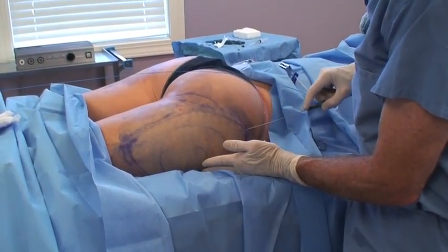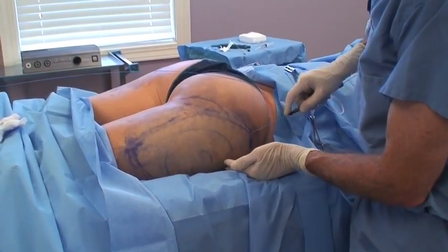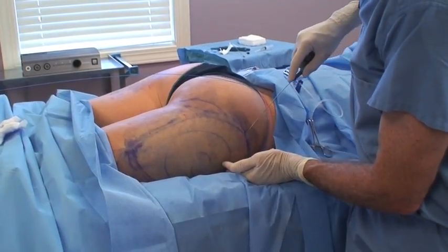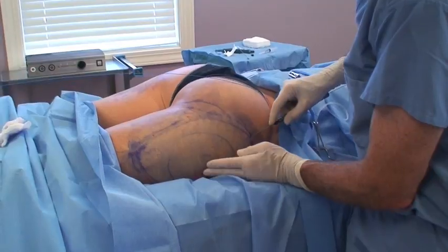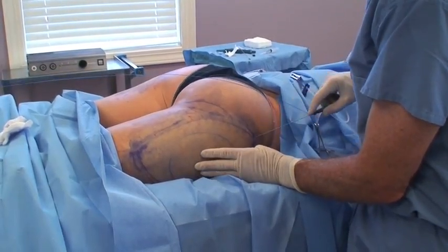You can see with the laser here — you can see the tiny light underneath the skin. This is the aiming beam, and this allows us to know how close we are to the skin so that we can come up fairly close and help heat up the skin for tightening.